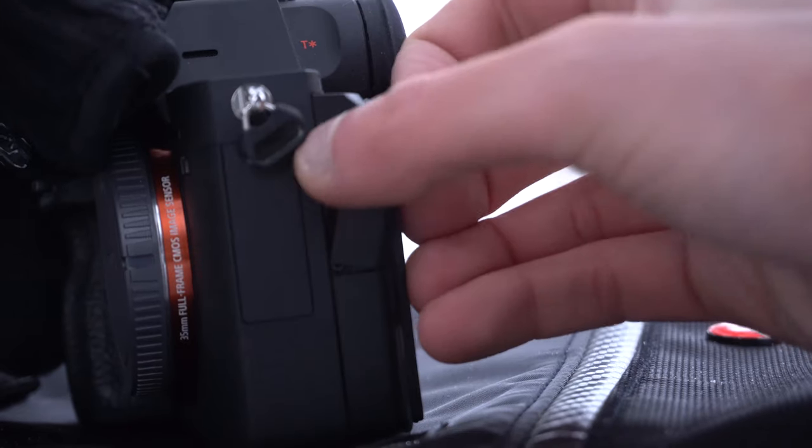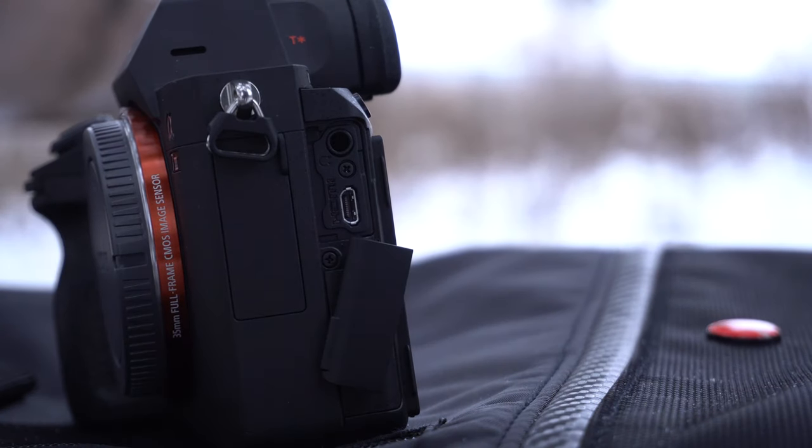There are maybe a couple of things I don't really like — not deal breakers or even real flaws. I'm a bit concerned about the flaps that conceal the ports and connectivity. On the a6300 those are hard plastic doors, but on this camera they're bendy and flimsy. I'm afraid something may happen to them, but I'll treat this camera really gingerly. Thank you guys for joining me today — this has been a really nice camera so far and I hope it continues to impress me.